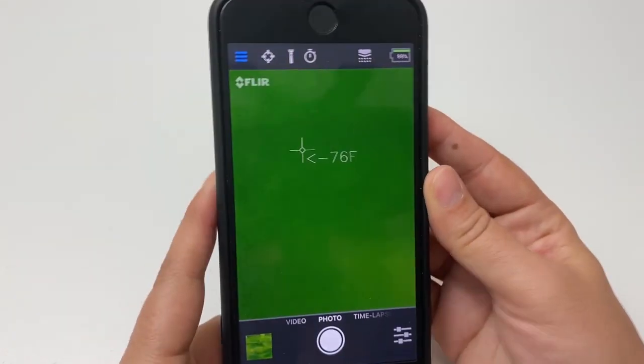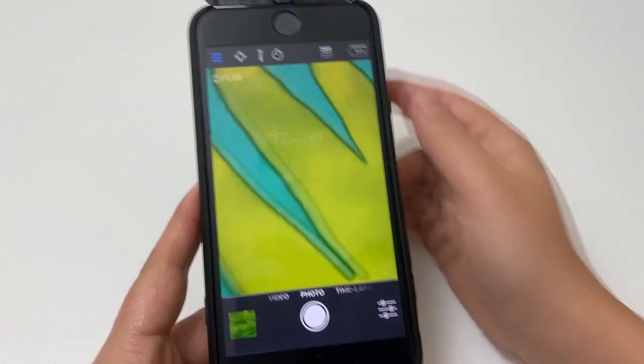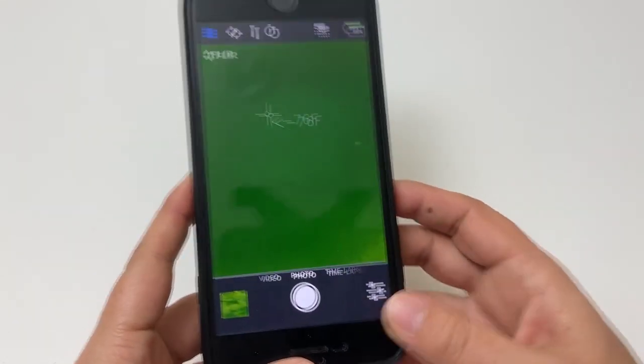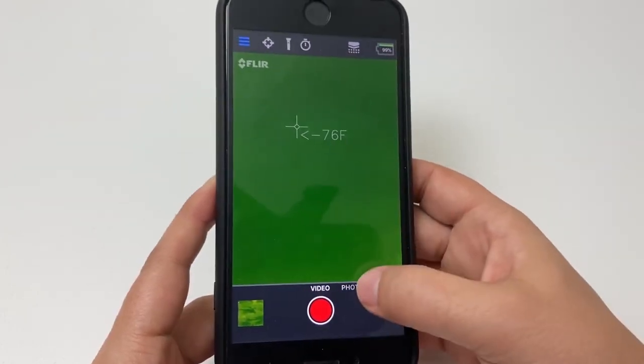You can immediately see the difference by scanning the room around you. Here's my hand — it'll show it's a heat source. Let's try it out with some hives and see if it works.